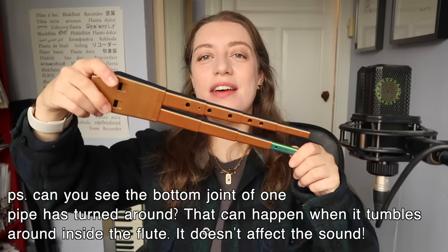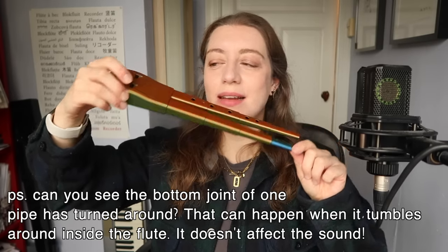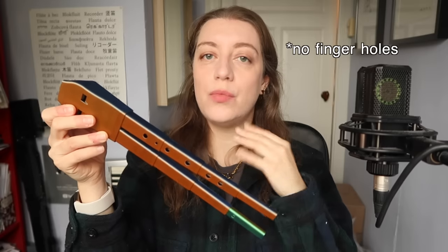Do I have something even more exciting to show you? Yes. Prepare yourselves. Oh yes, it is a double flute! I love the colours — we've got this iridescent orange and bluey green. On our double telescopic flute we've got a drone pipe with no holes, so that's going to be one single note, and then we have a second pipe with six holes.